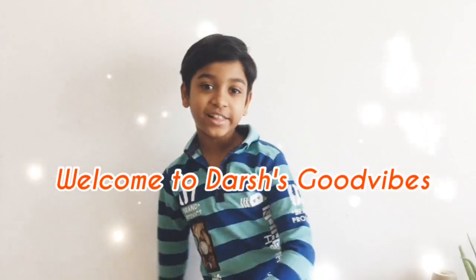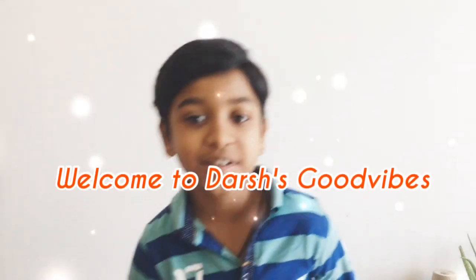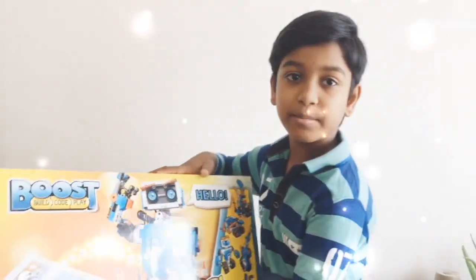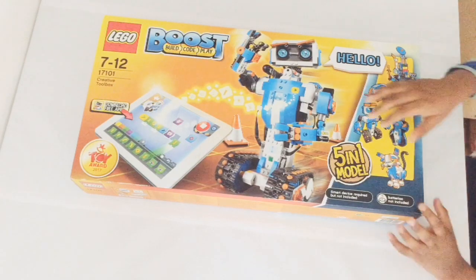Hooray! Hi guys, today we're gonna be opening up my birthday present. Do you know what it is? It's the LEGO Boost Build Code and Play! In this video I'm gonna show you how to build it, what app you need to install, how to code it, and how to play it. Let's go!